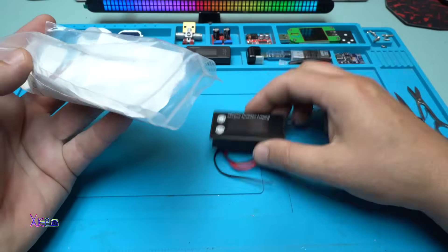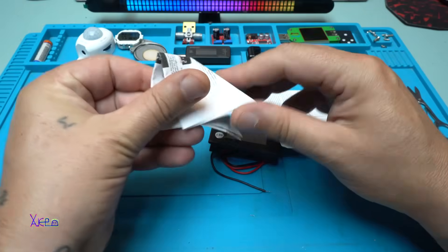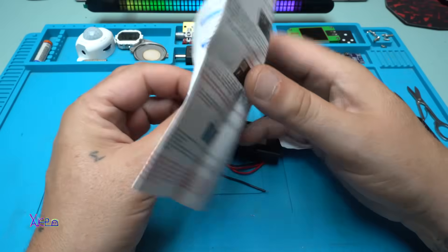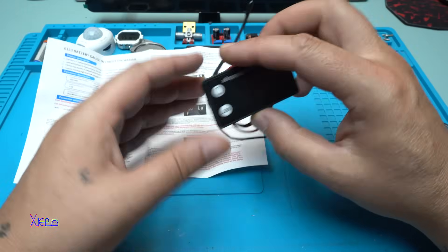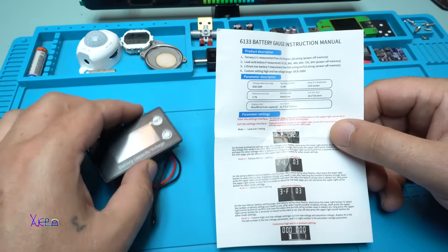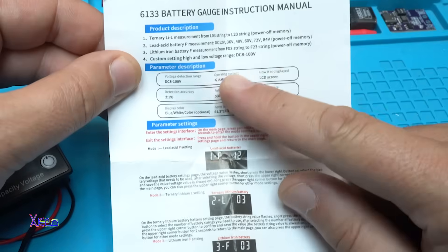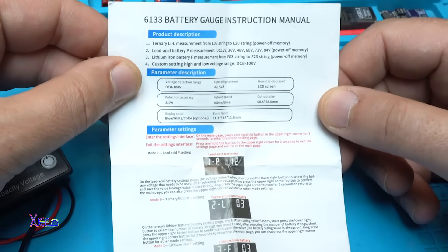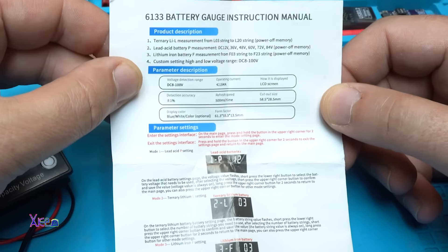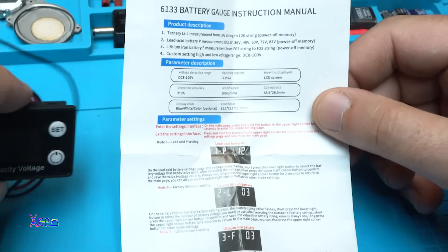Here it is. There's an instruction manual that I need to read — I will not throw it away because this thing is something new for me. Let's take a look at what it says. It says voltage 8 to 100 volts, operating current 15 milliamps, LCD screen, detection accuracy plus or minus 1%, refresh speed 500 milliseconds.